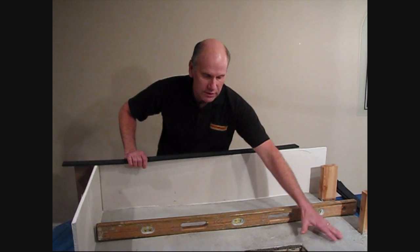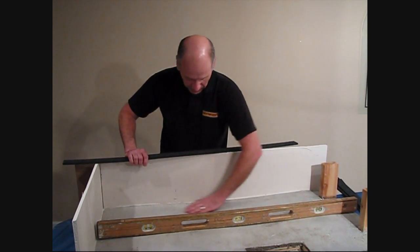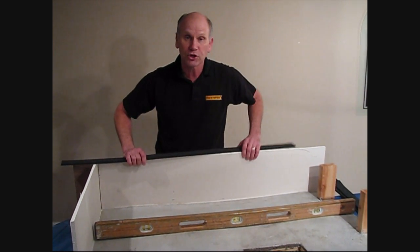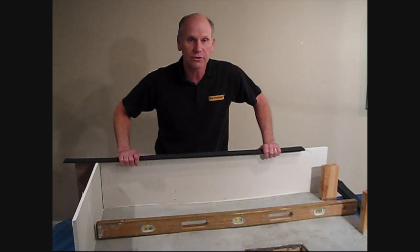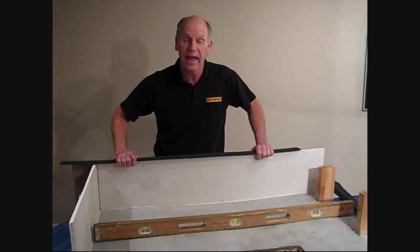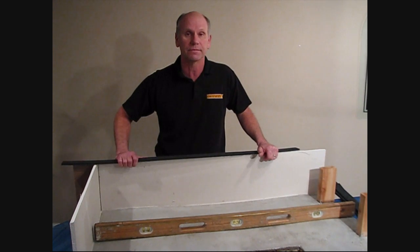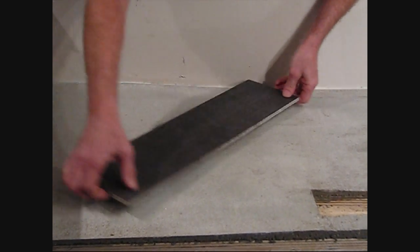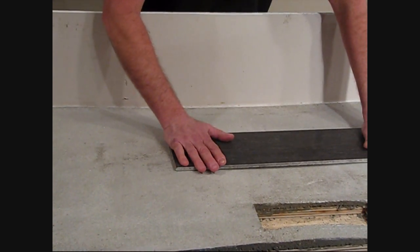I built this concrete floor to make sure that it's nice and wavy — it's not level, it's got some highs and some lows. It's definitely not a floor that we could tile over. I'm going to show you, by using the versatility and the flexibility of our ad strip kits, how we can make this floor perfectly flat, ready for any size tile. We're also going to be adding a floor heating system inside this floor.